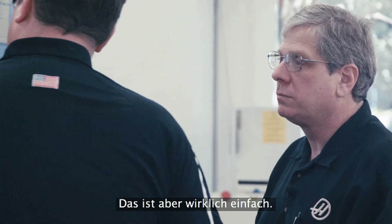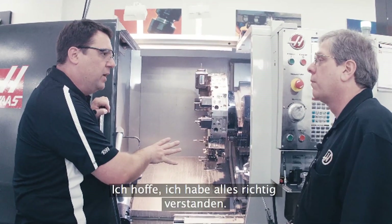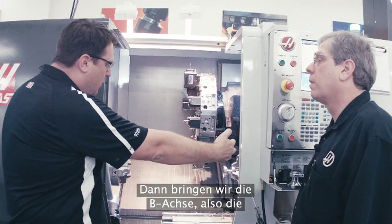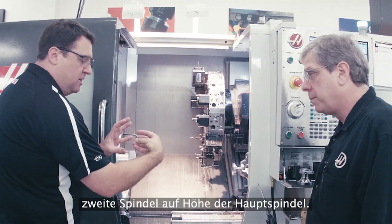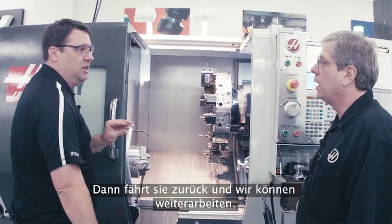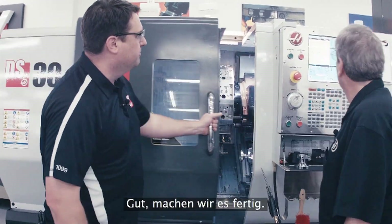Wow, that's really straightforward. So we finished the second operation on the second spindle. Let me make sure I understand this right: a G-code gets the spindles synchronized, then we bring the B-axis — the second spindle — up to the main spindle, clamp with the main spindle, unclamp with the second spindle, get out of the way, and go right back to machining. Exactly. And it's a single G-code that does that synchronization of the spindles. That is simple. Let's finish it up.